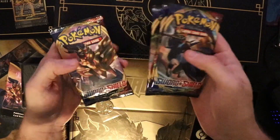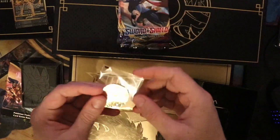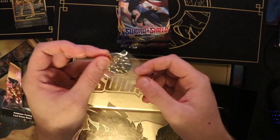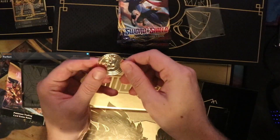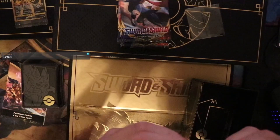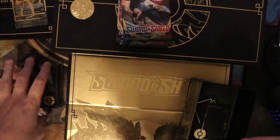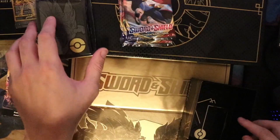You get a fistful of packs — Sword and Shield Standard. You also get a solid metal coin. Unfortunately the side is torn so I can actually go ahead and just take this out and show you guys — they are solid metal, and they are just wonderful to look at. We will obviously be getting into all of these packs at the very end. There are also two sets of card sleeves in here.